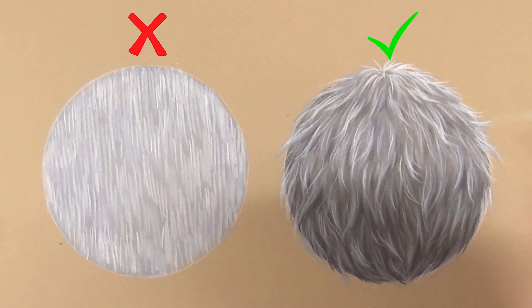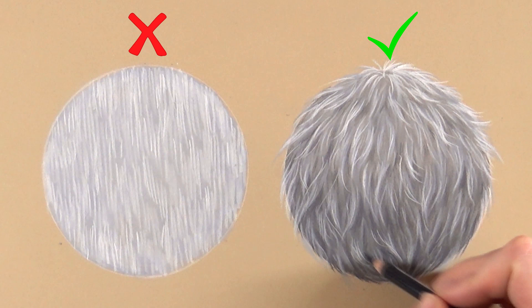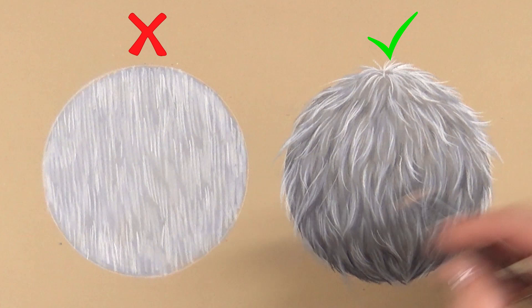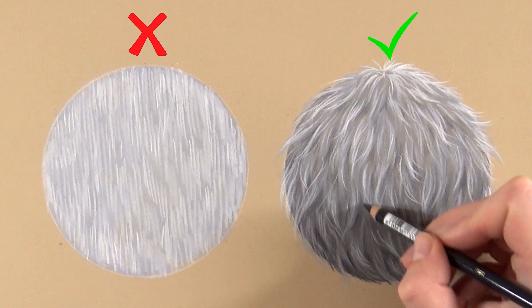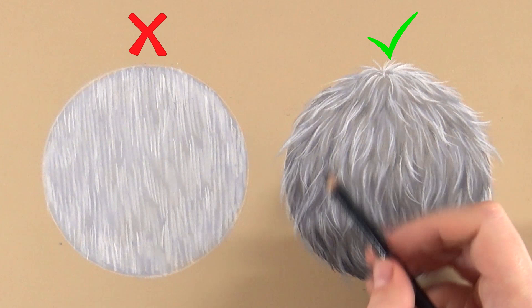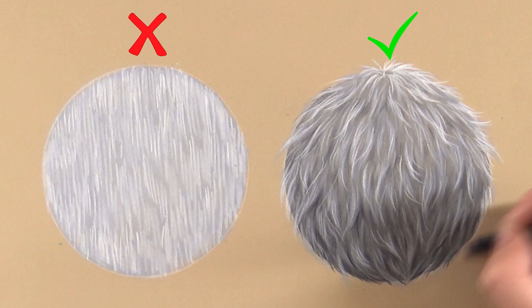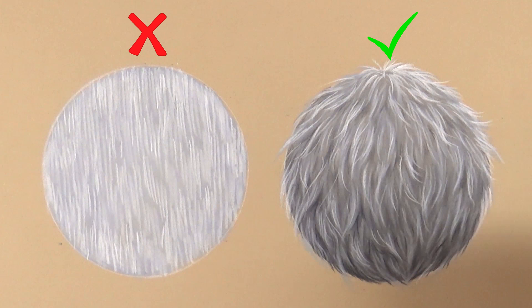For the very final step, I go in with some black just on the bottom half of the ball, going between the strands of hair to add more contrast. I would never start with a black base layer for any fur, but putting in just a touch of black creates more depth within the strands. Whether you use black depends on the color of fur you're drawing — I'm working monochrome here so black is the darkest option, but you can also use dark blue or dark brown.